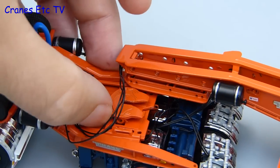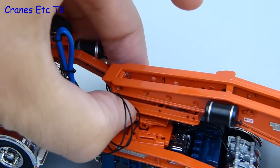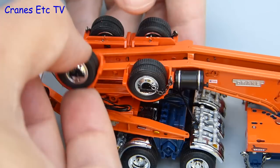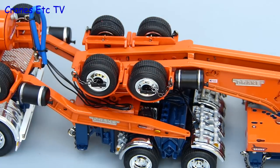The last part of the assembly is to attach the trailer to the dolly and it's just a repeat of the earlier process with four more spare wheels to add. Once they are in place that completes the assembly of the model and the rig is ready to roll.